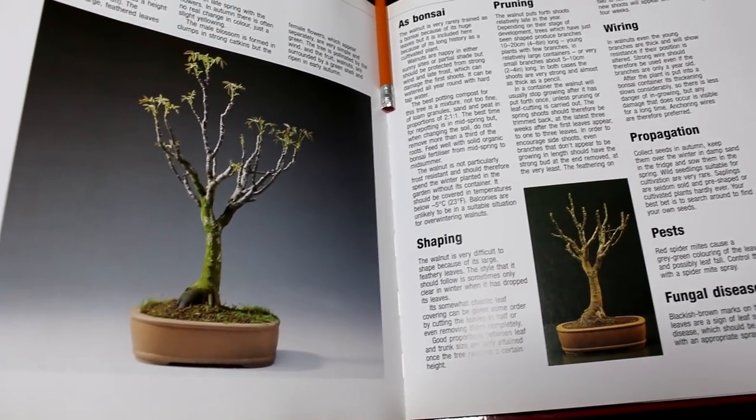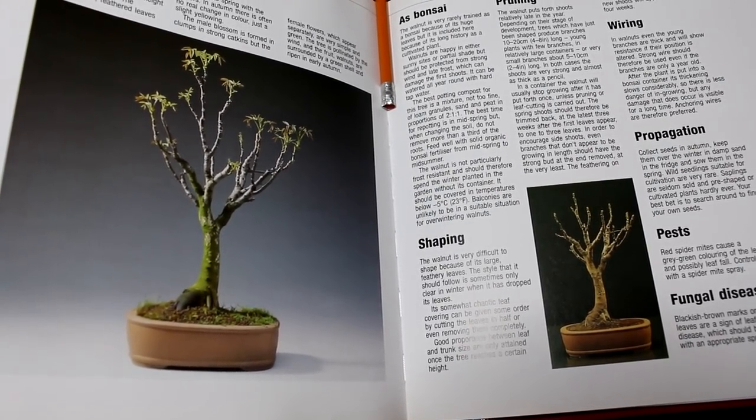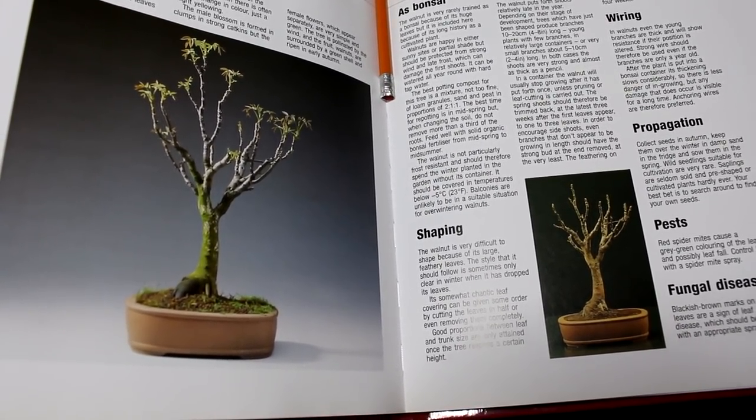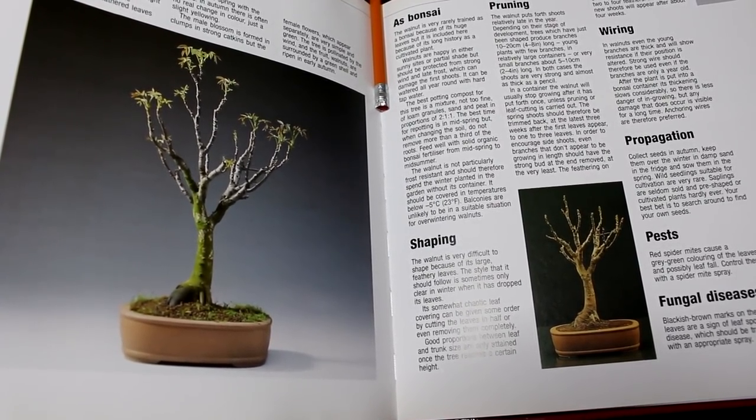We'll keep updates on this tree as things happen and as we need to do more work on it. So that's it for today. Nigel Saunders for KW Bonsai. We'll see you next time.